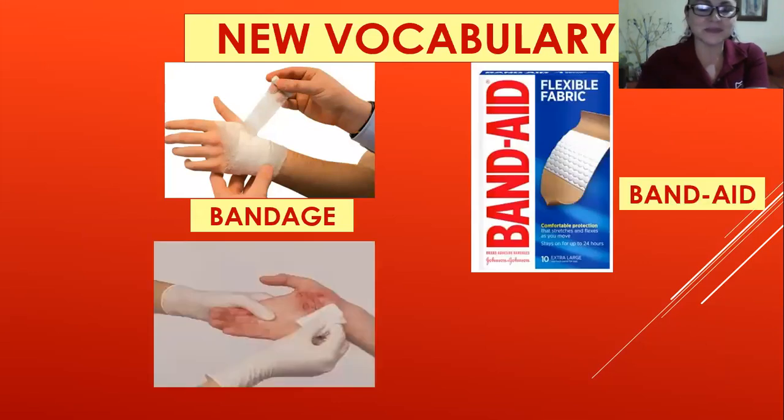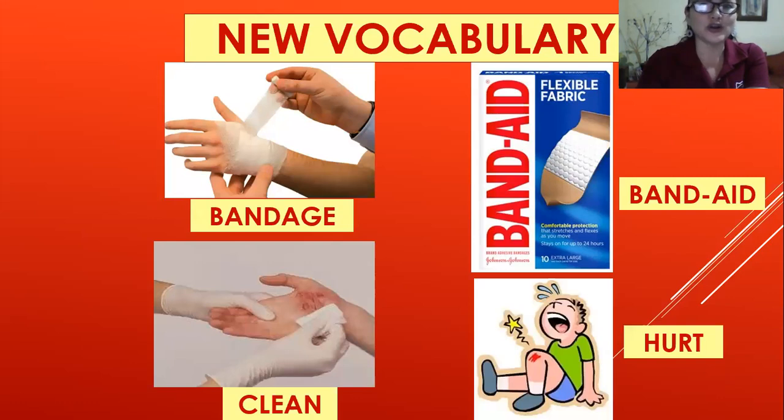Clean — limpiar. Hurt — dolor, duele. As you can see, those last two are actions — estos dos son acciones, son verbos. They are not nouns like the previous words — no son sustantivos como los anteriores. Those words are actions — estas palabras son verbos.